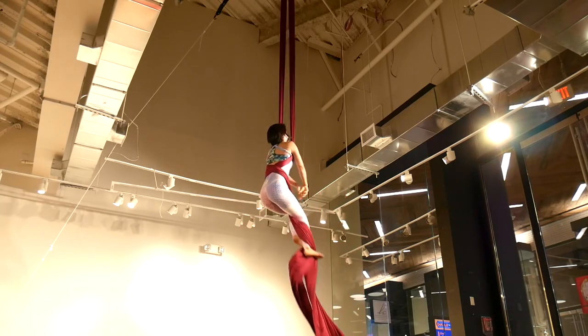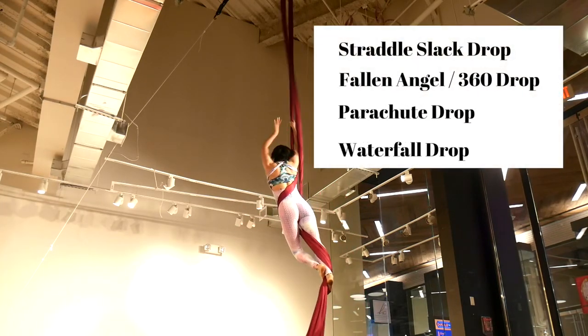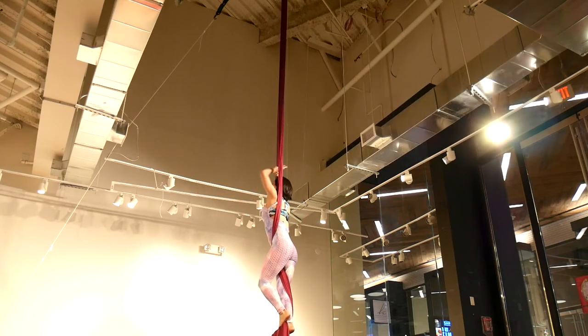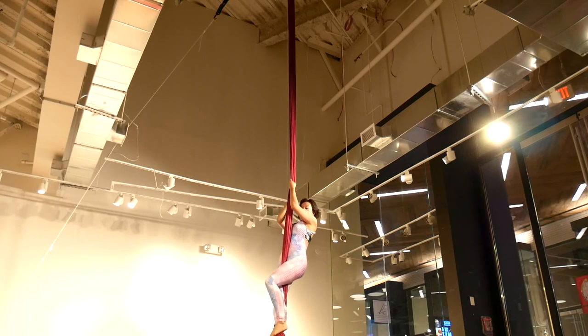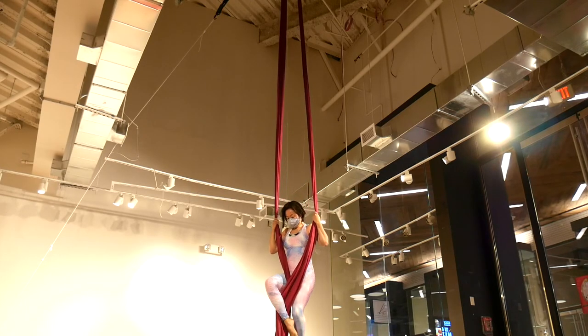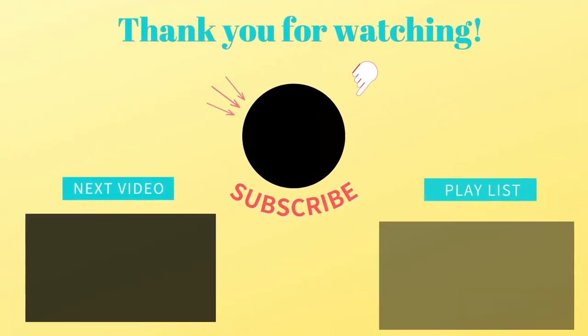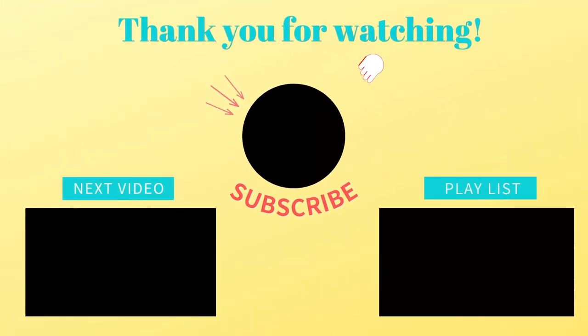That's all for today. When you are doing any of these, or anything on the silks, make sure you have someone with you at all times — just in case anything happens. Make sure you give it a big thumbs up if you did enjoy, and I'll see you in the next video.